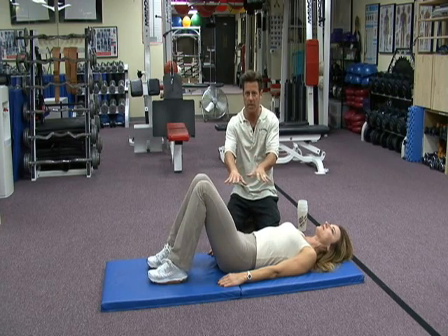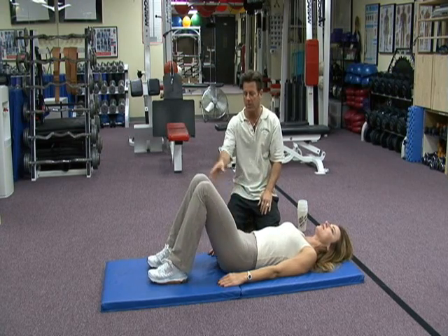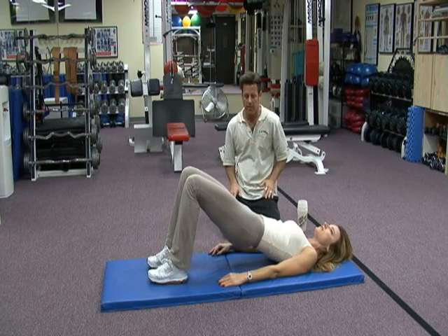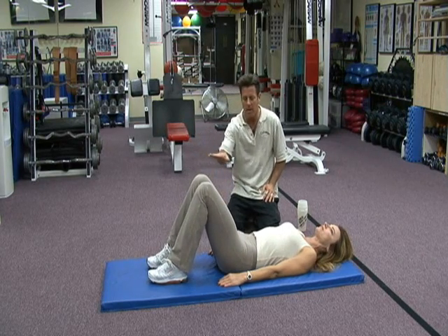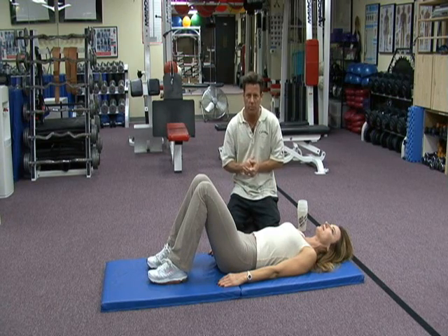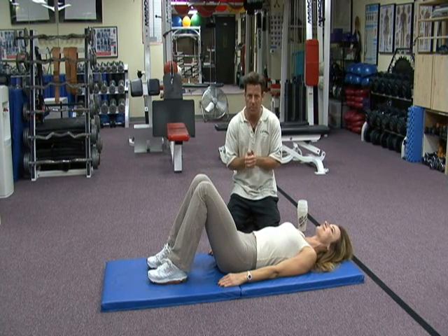Twelve — it's not hyperextending. Thirteen. Feet are in good position — both feet going forward. Fourteen — stop toeing out or toeing in. Fifteen. Just taking it from the mat up, but not hyperextending. Three times a week, fifteen reps — that's what we want to do.